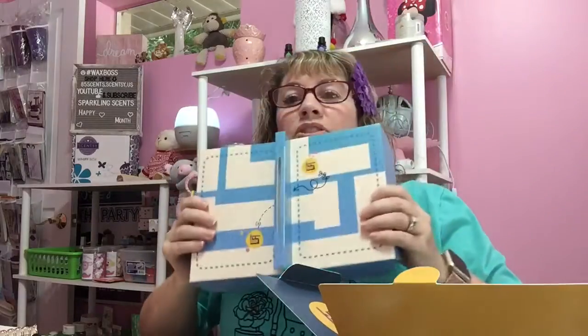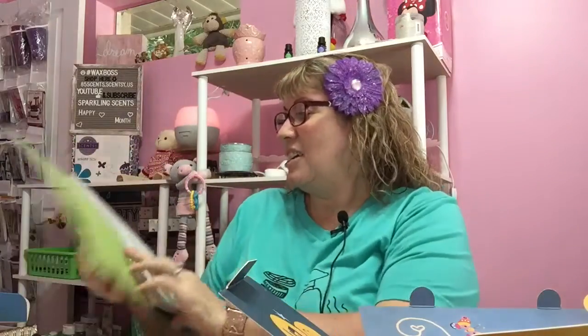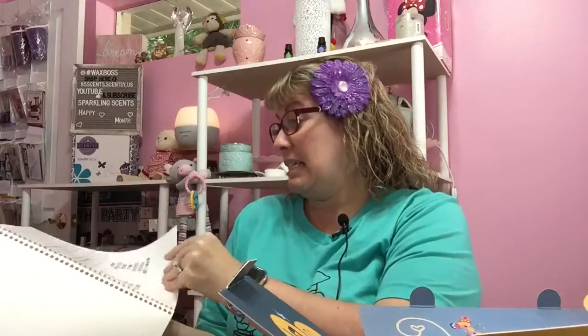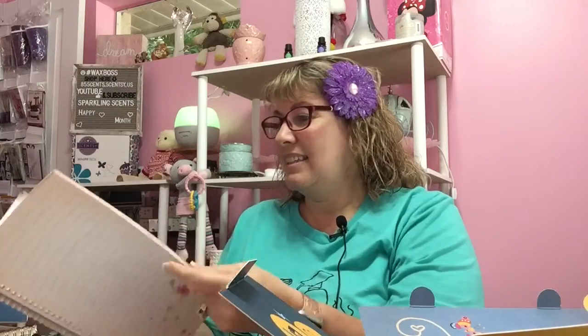And then we're going to open this — so this was just the inside of the box. How cute, nothing too fancy. We've got a Scentsy notebook so we can take notes, and it's 3D. Check it out — it has a little butterfly there. We also have some little labels and stickers, and then just paper with little designs on them. It's really cute. I like the notebooks.